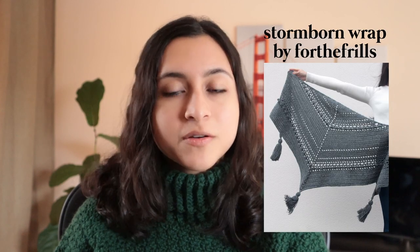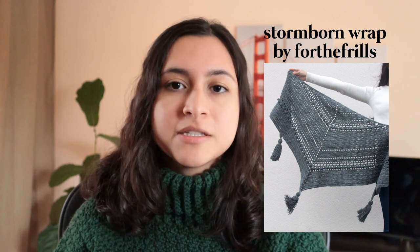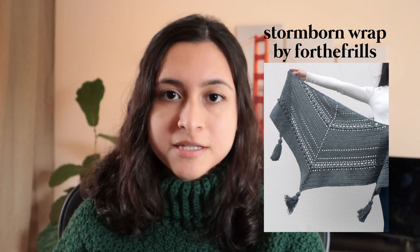The second pattern I have for you is another For The Frills pattern, and that's the Stormborn Wrap. This is also a fairly easy pattern. It does dabble a bit into decreases, so if you're not super comfortable with those, maybe practice a little bit more before trying it out, but it is still a beginner-friendly pattern. I made this for my grandma and she really liked it — she keeps it around her to keep her warm.